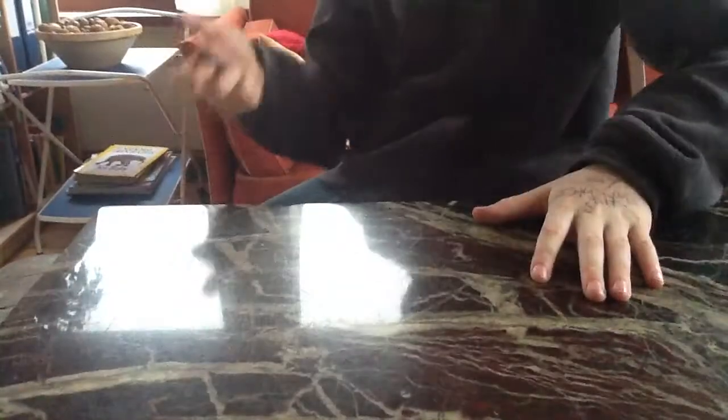Hey guys, it's Burden River. I was fingerboarding at my school and a boy walks up to me and said he has some fingerboard stuff and wants to sell it. He told me what he had and I bought something.